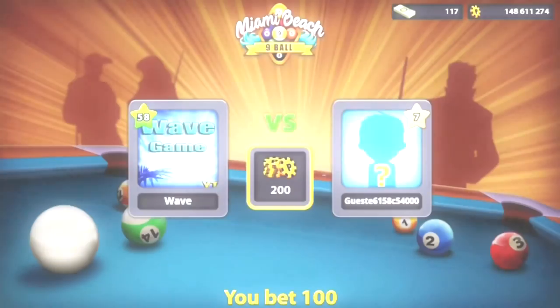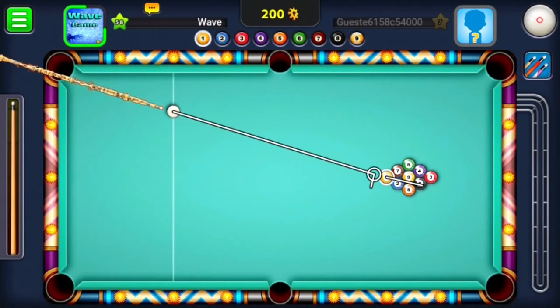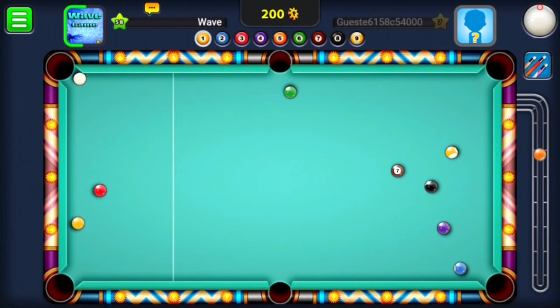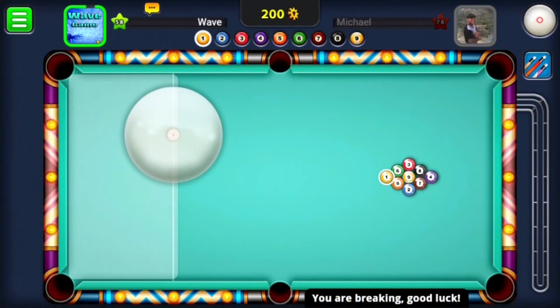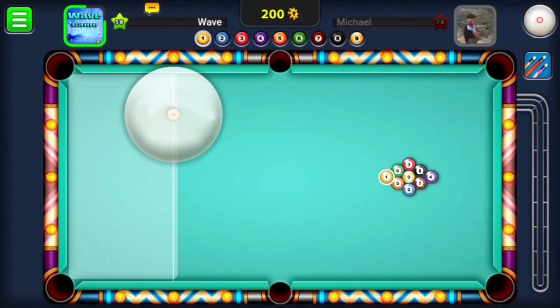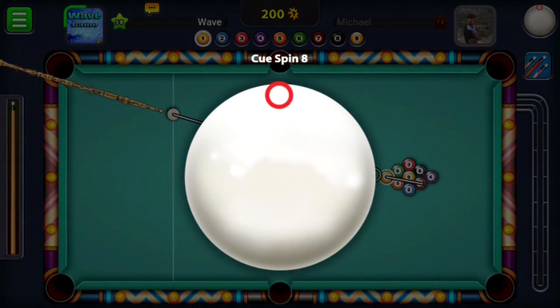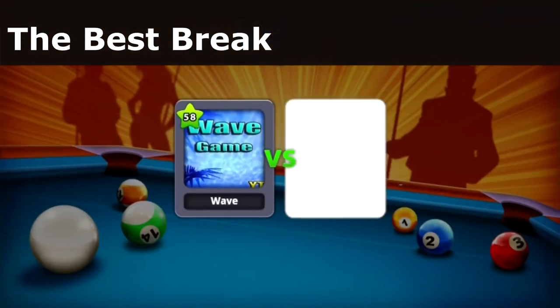Now for this next one, we get into number one and two — the complicated, sophisticated one. This one is very tedious to do, but when you get it perfect, it pays off so well. So you want to get the position exactly like this — I'll show you it again. This break kills, guys. Look at that table — it's all scattered. It's like a perfect break. It takes a lot of practice; I've practiced a lot with this break and I still haven't even mastered it yet. But if you guys master this break, you will get wins every single time in 9-ball pool. And sometimes, if you get it completely perfect, you'll even pop the nine ball on that break.